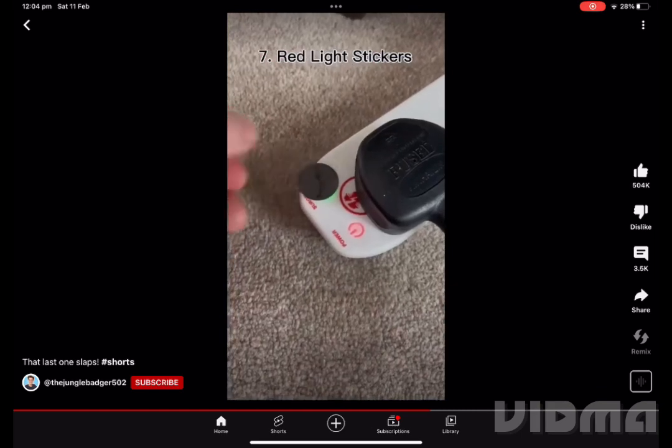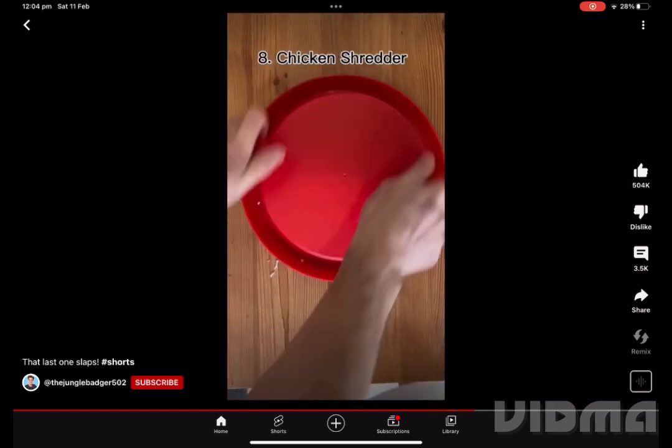These are red light stickers and they cover those annoying lights that keep you up. This is a meat shredder. It's great for pulled chicken or whatever you want to pull.